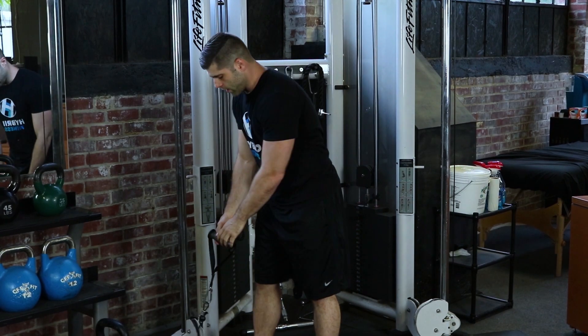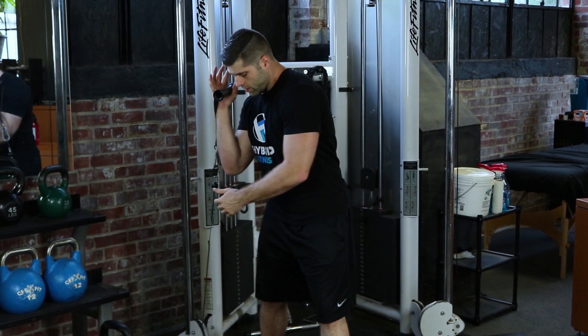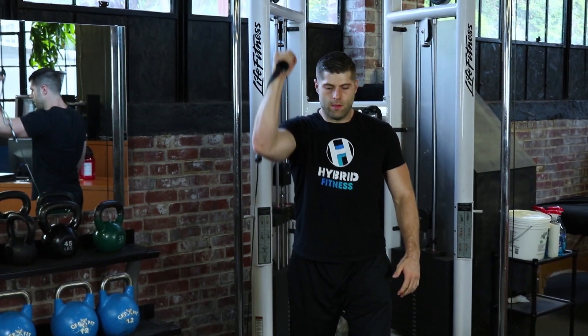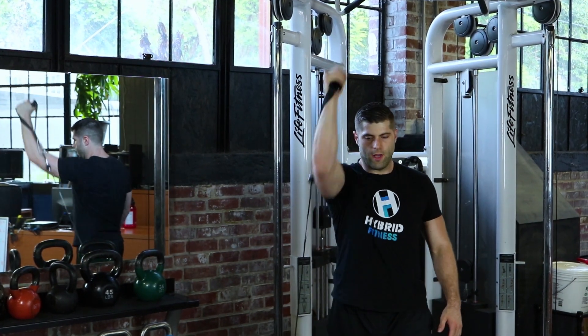Now our one arm shoulder press. Grabbing the weight, one foot forward — you're going to leave the same leg back as the arm you're using. Put the weight in it. From here, straight up, keeping that elbow out in front. You don't want to flare back — it's straight up.